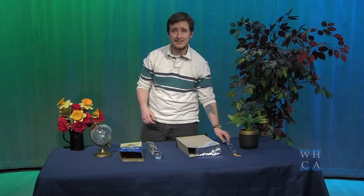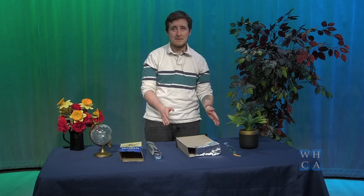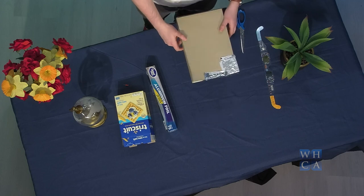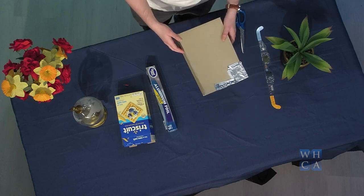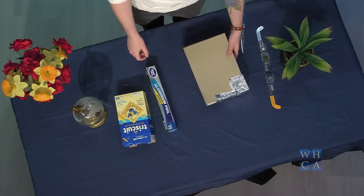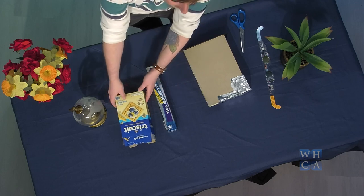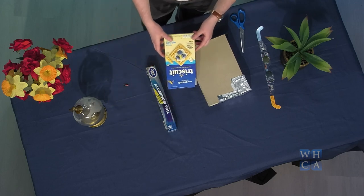If you don't have glasses and want to view the eclipse in an indirect way, you can make what's called a pinhole projector using some household objects — like a cereal box or a cracker box. You can really make this easily with just things you have at home. This is a completed one, but I'll show you how to make a new one using this cracker box I have here.